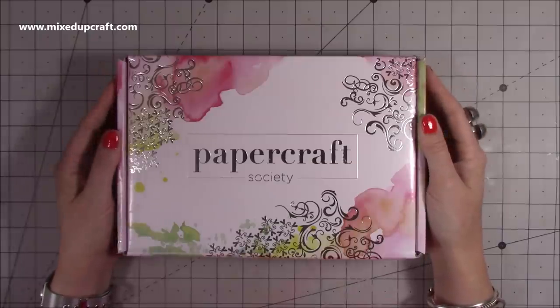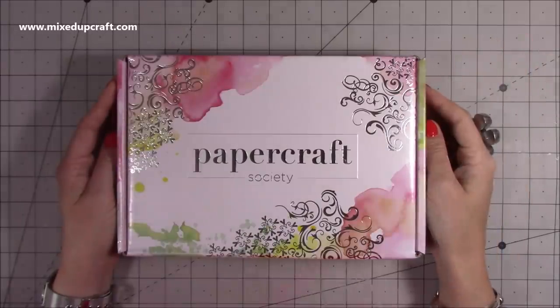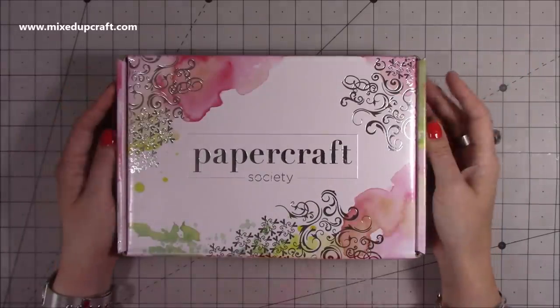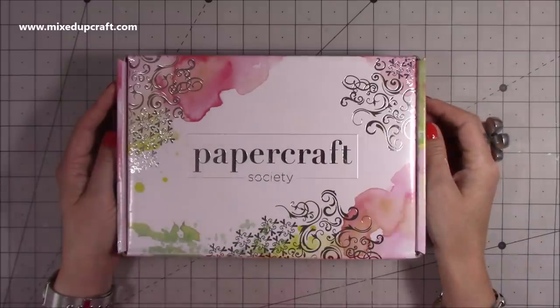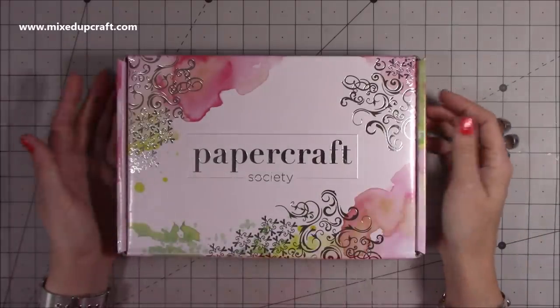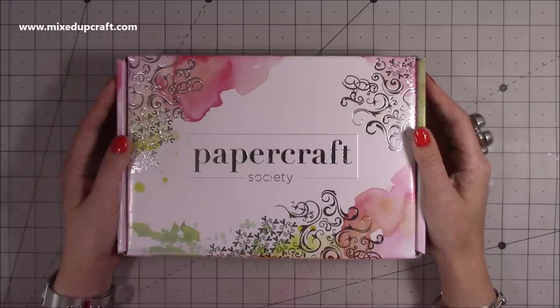That's everything inside this month's Papercraft Society kit from Be Crafty — really looking forward to making some fun things with this one. If you haven't heard of the Papercraft Society before, have a little look at my playlist because I show you all of the other boxes there so you can get more of a feel of what to expect. I'll share the links in the description box below so you can go and check out the deliveries and the costs — there are lots of different ways to subscribe. Thanks for watching and I'll be back very soon. Bye!